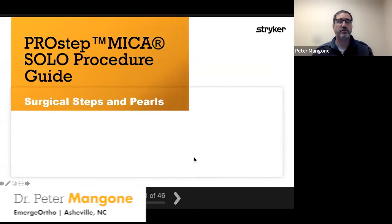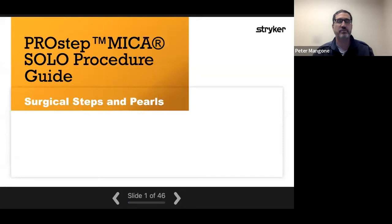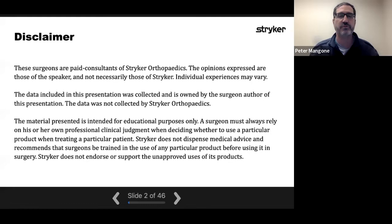Thank you, Jennifer. I appreciate Stryker giving us the opportunity tonight to feature the MICA solo procedure guide and the opportunity to go over the MIS MICA procedure. My name is Pete Mangone. I'm an orthopedic foot and ankle surgeon in Asheville, North Carolina, and was involved in bringing the MIS procedures over from Europe about six or seven years ago. I am a paid consultant for Stryker. The opinions are my own, not necessarily Stryker's, and the data is owned by myself.